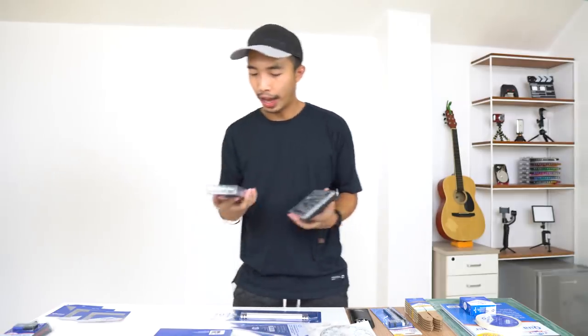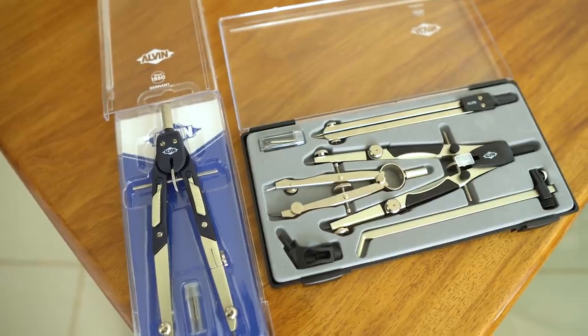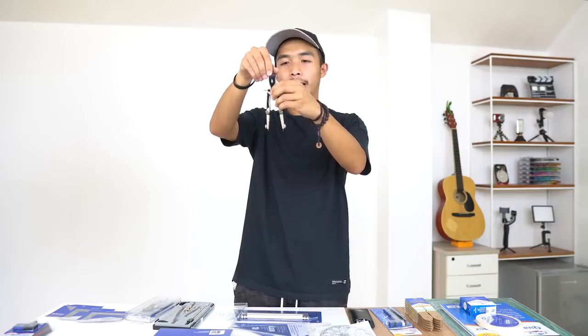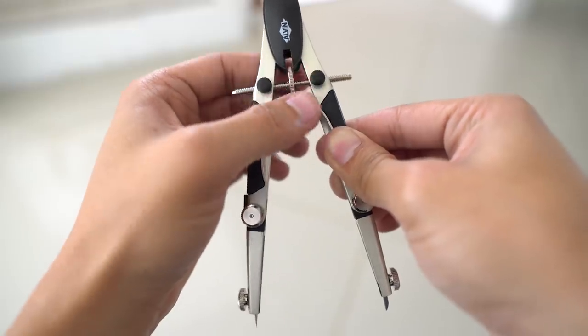Next we have the compasses. We have a quick-adjustable compass and a set of three compasses plus one speed bow. The precision compass I'm holding has a wheel knob that you turn to precisely adjust the angle, thus increasing or reducing the radius of your circle.